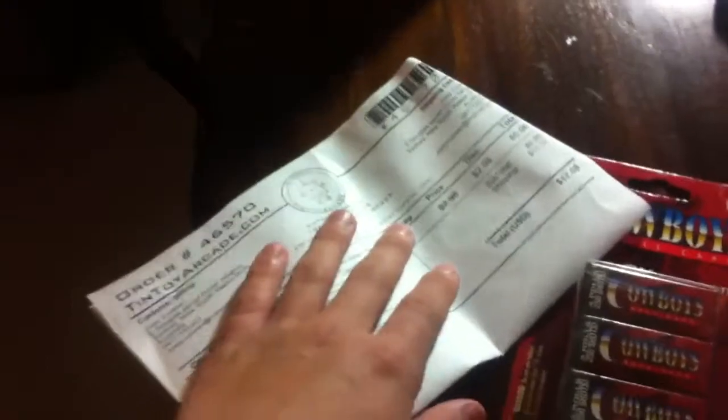It came with — ooh, nice — a coupon for 10% off my next order. And yeah, it's nice. Costs $17 in total. Anyway, thank you for watching my video. Make sure you subscribe for more videos like this. Thank you.